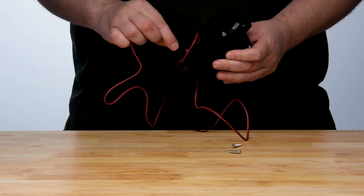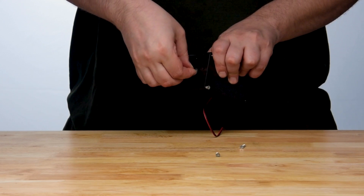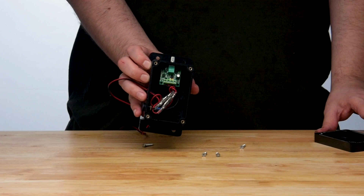Don't worry — this easy project even has an easy mode, as at the end of the day, the only thing that's really in here is a PWM DC motor controller, which sounds fancy, but that's all it is. Two wires in, positive and negative. Two wires out, positive and negative.